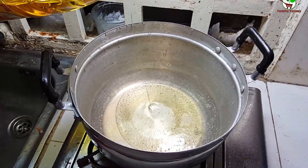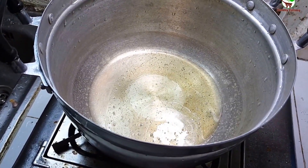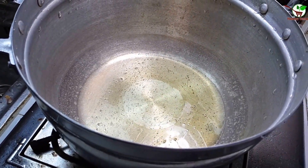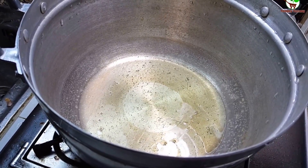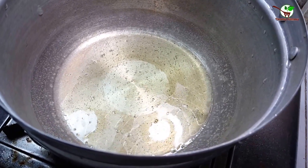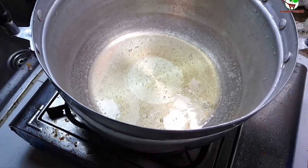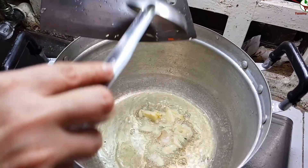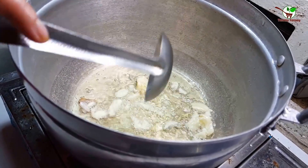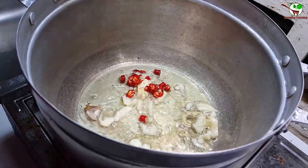We add all here, all in the pot. And then we need to add garlic. Now add garlic. We're gonna throw it in here, and then you have chili here.